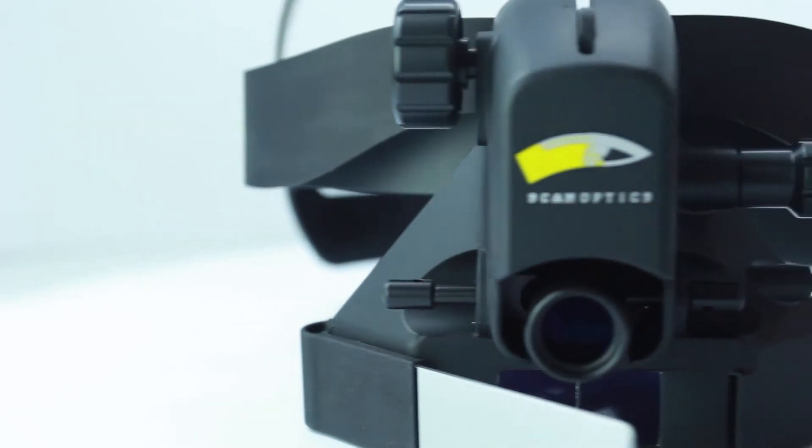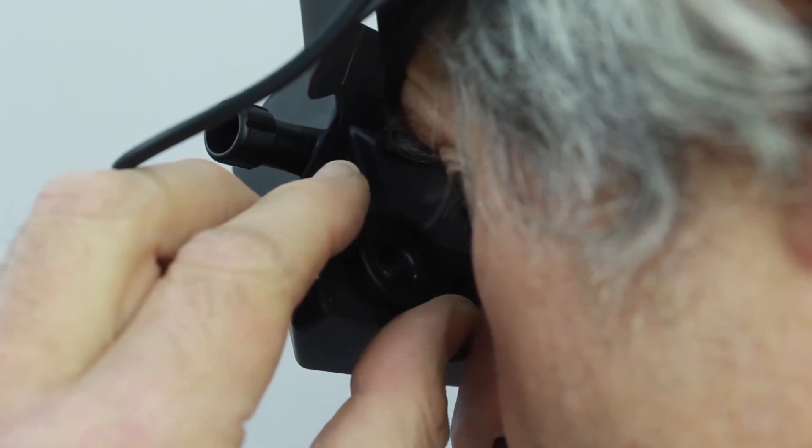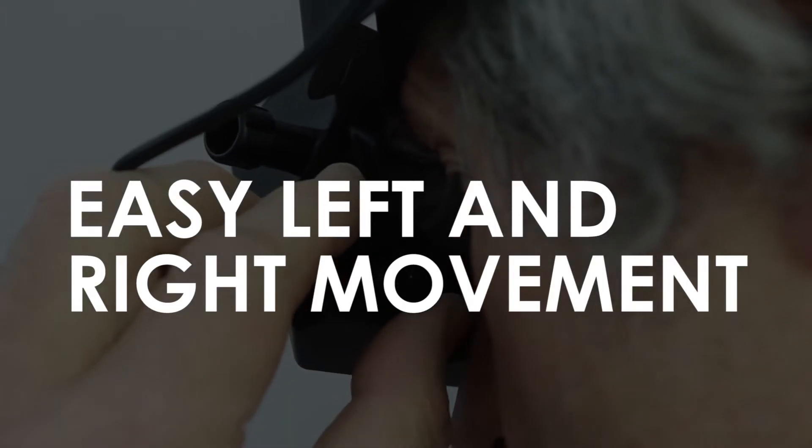Converging optics design makes it easy to get an image. PD is manually adjusted by moving the eyepieces from side to side.